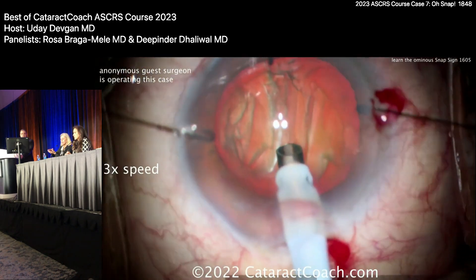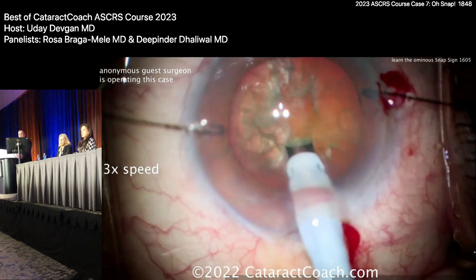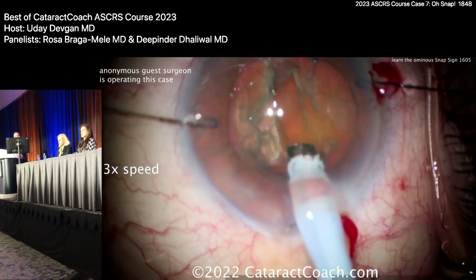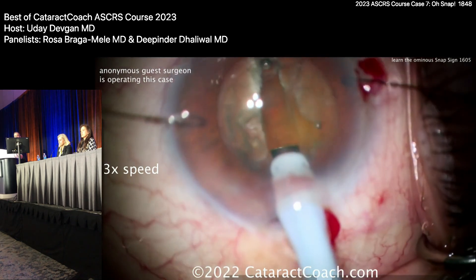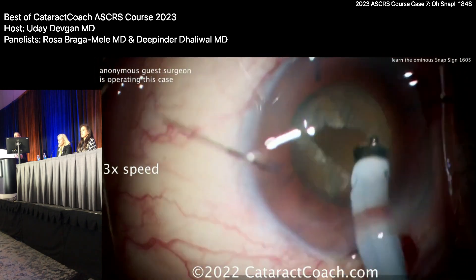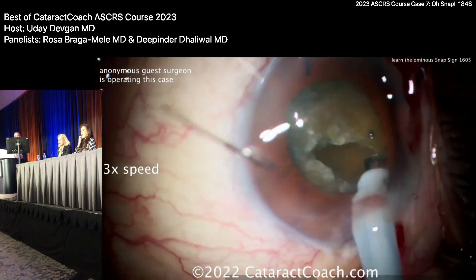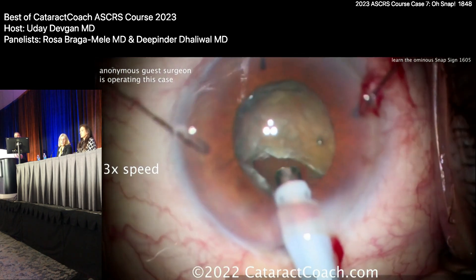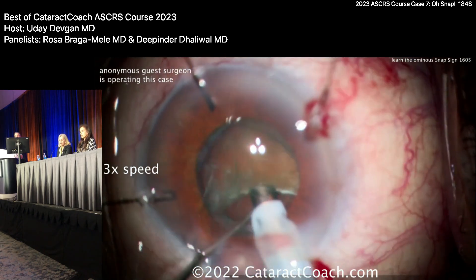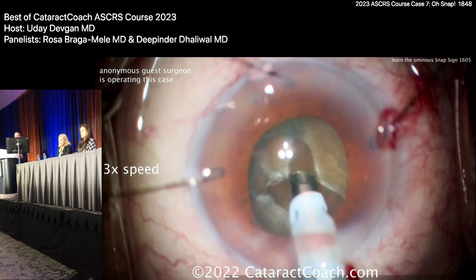If you have pressure right from the beginning, the fluid will go posterior. So we'll get some iris hooks in and go ahead with nucleus removal. Here's a groove down the middle — they thought it was floppy iris, I'm not sure. We're all here to learn together, so I'm really honored that people submit these cases anonymously — that's how we learn from each other. Watch carefully: the video is sped up. It's trying to get the nucleus rotated — rotating — and it looks pretty deep back there. Buzzing in again on the probe.